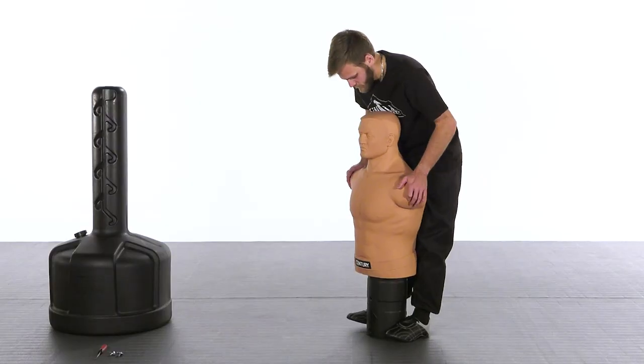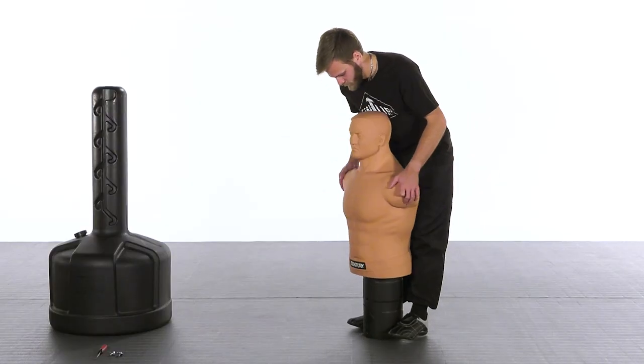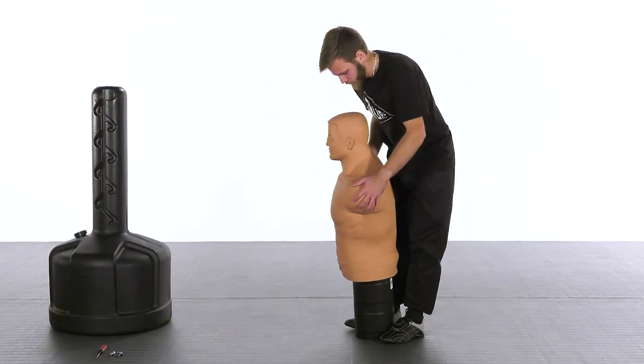If the screw holes on the mannequin are not aligned with the screw holes in the back of the stem, place the stem with mannequin between your feet. Strike on opposite shoulders to realign side to side.